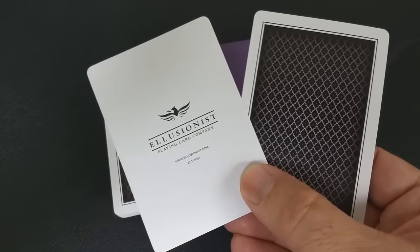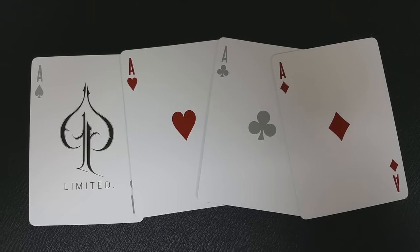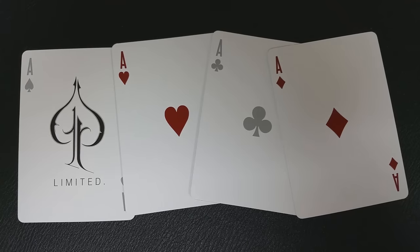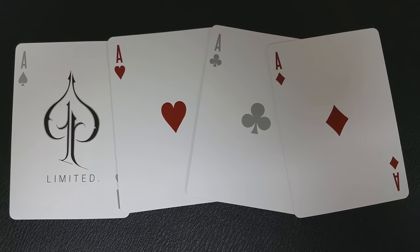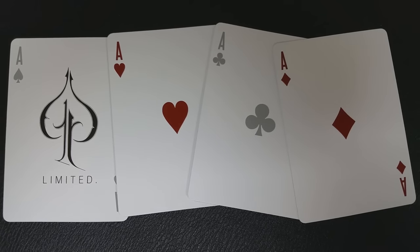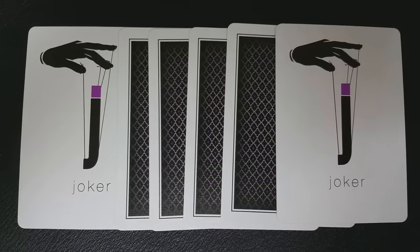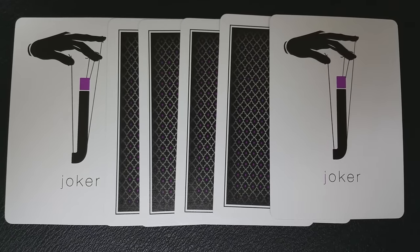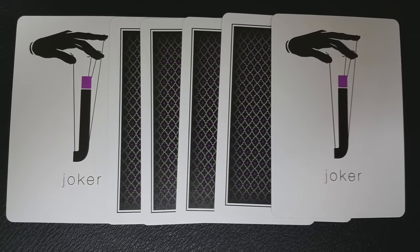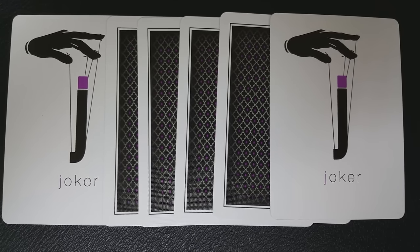With this deck you're going to get a couple of extras: an Illusionist ad card and a double backer, which is great for magic tricks. Pete McKinnon's Ace of Spades is pretty simple — it's a line drawing, an ink drawing, of a standard pip spade done like a calligraphy pen would draw it, and underneath it says Limited. You'll also get two identical Jokers — it's a marionette hand floating above a J that has a purple top, and it says Joker underneath.